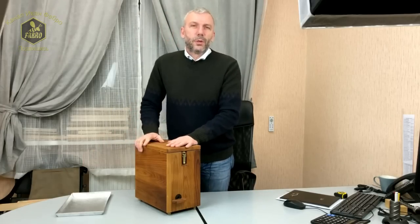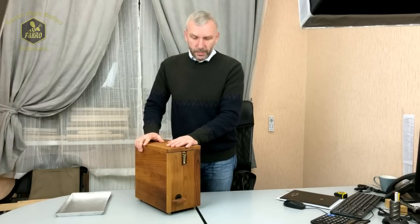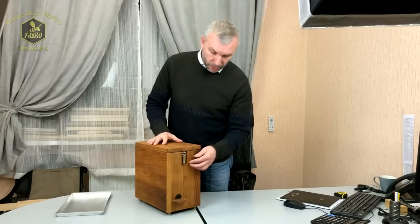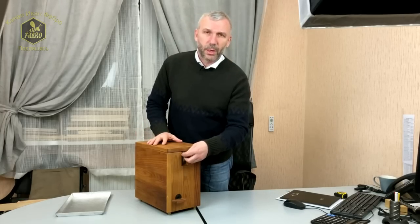Сам брачный улей выполнен из термотополя, традиционно вскрыт льняным маслом — прослужит очень долго и не будет намокать.